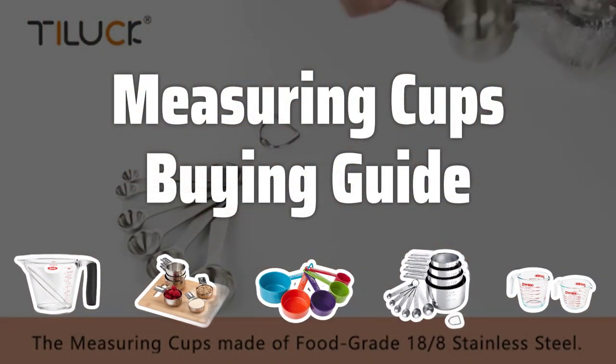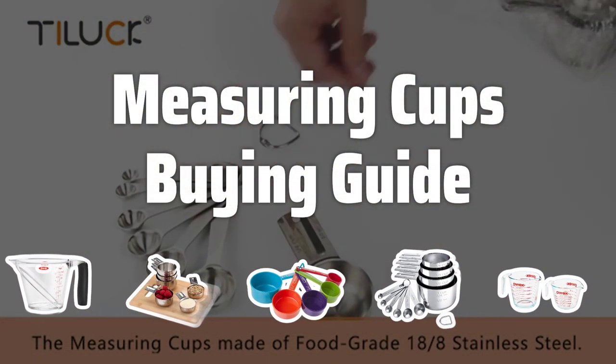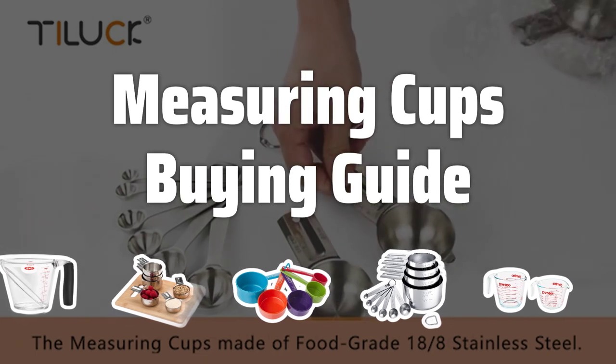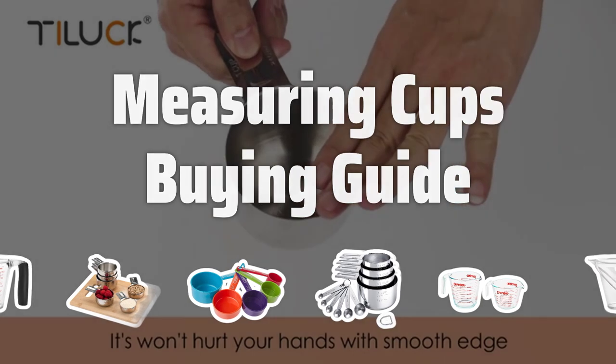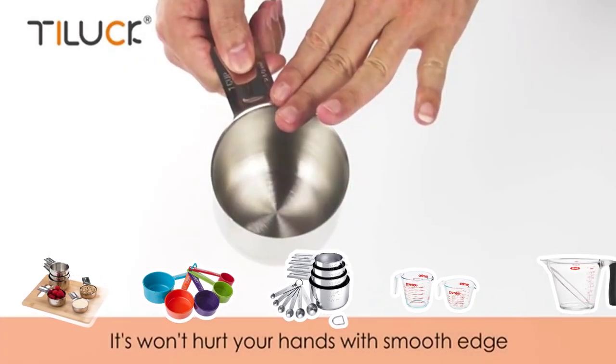Welcome to Top Best Picks. The best measuring cups is probably one of the most essential tools in any kitchen, whether you're an experienced cook or just starting out. With so many options available, it's important to know what factors to consider before making a purchase.